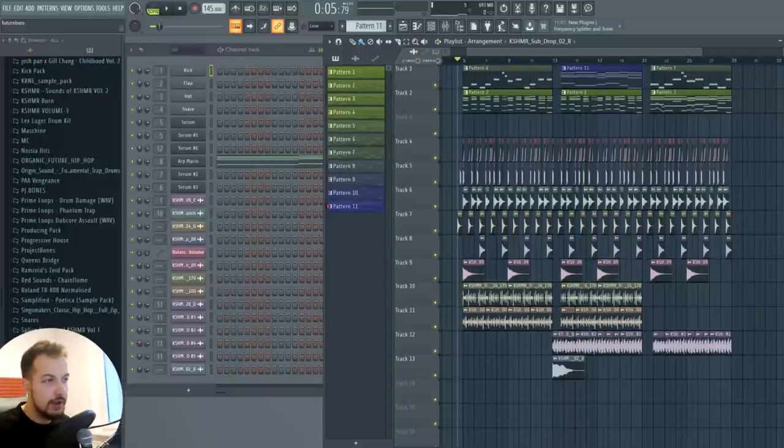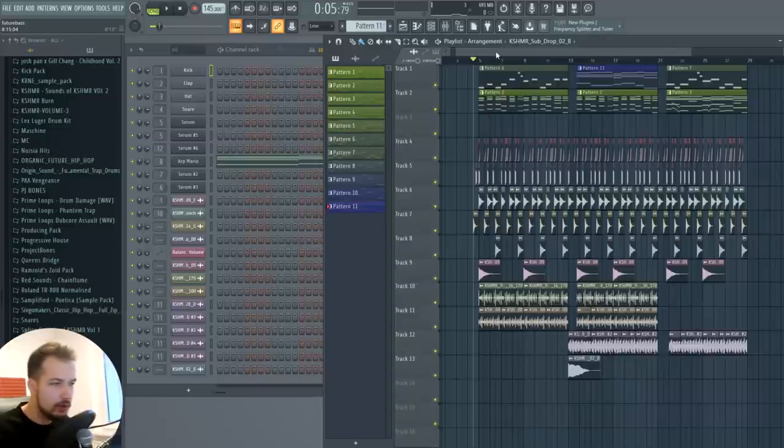You can barely hear anything in the song — it's sort of just like a big pile of sounds and nothing is nice in there. Everything is just sort of noise. Now I'm gonna show you how to mix it and you can follow along with these steps and use them for your track as well.